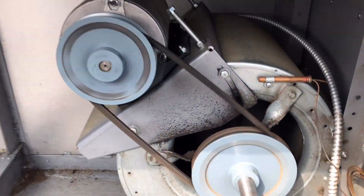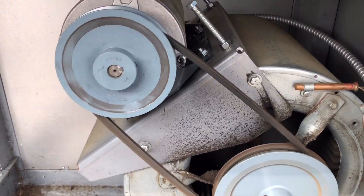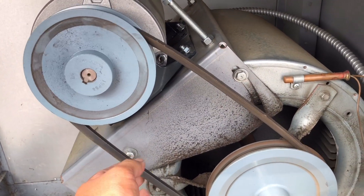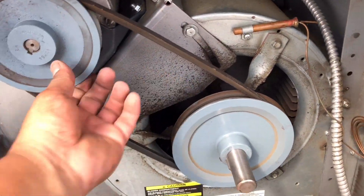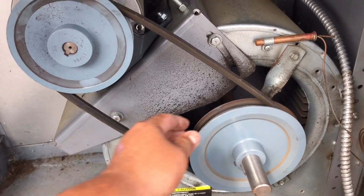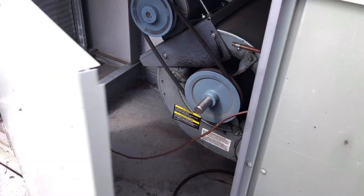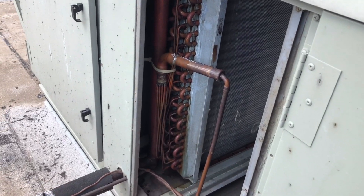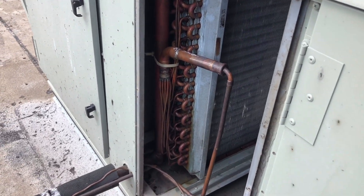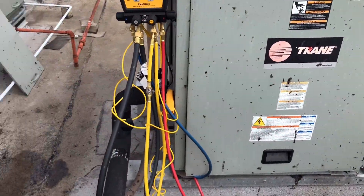This belt is loose and stretched. I'd already checked all my pulleys — everything's good — so we just got a new belt for it as well. Like I said, I was out here about two weeks ago, we submitted a quote, they approved the quote. So that's what we're going to do today: TXV, belt, and we'll get it up and running.